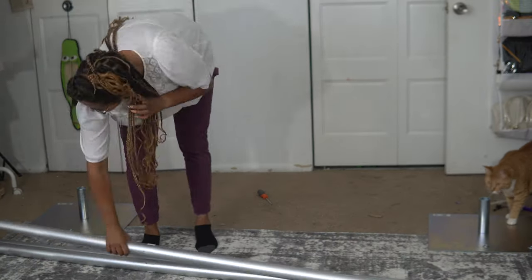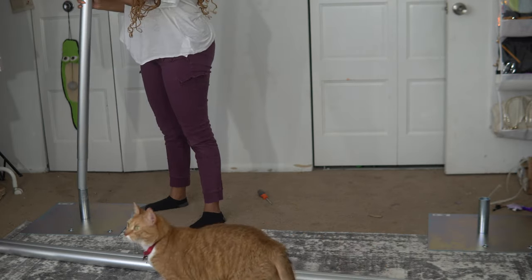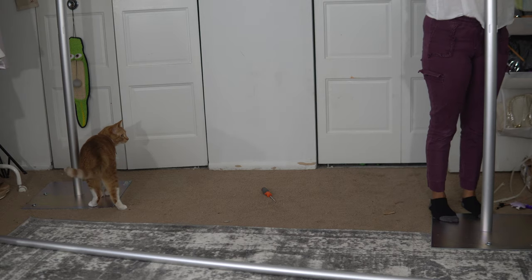Now that I've installed the pins to the base, I'm going to set up the uprights and make sure everything fits correctly. Everything does look like it's fitting correctly. I'm doing a close-up so you can see how the pole slips on and off the pin at the base. Then I'm going to attach the crossbar — it literally just slides on and sits down like that.